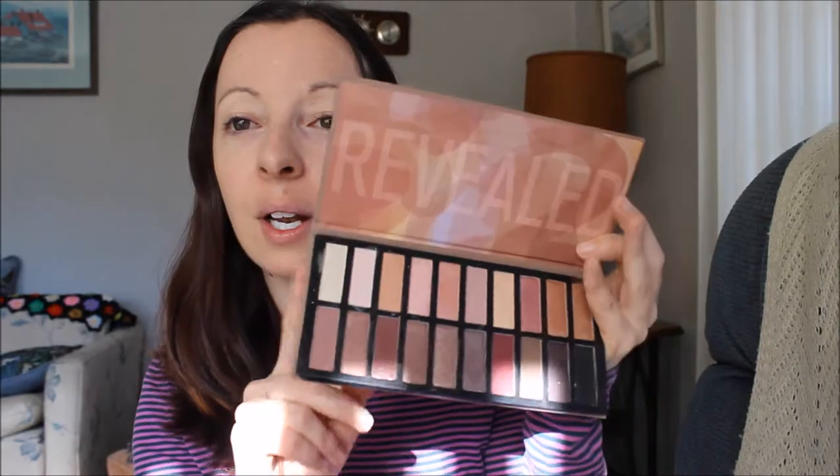I already have my foundation on — the Ready Set Gorgeous by CoverGirl. I have the foundation, the face primer, and the concealer already applied. I'm trying to save some time so it's not too long, so let's keep going. First I'm going to put my hair back — I'm not going to use my headband today.